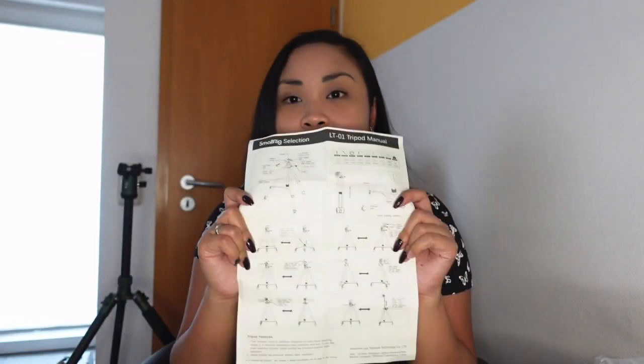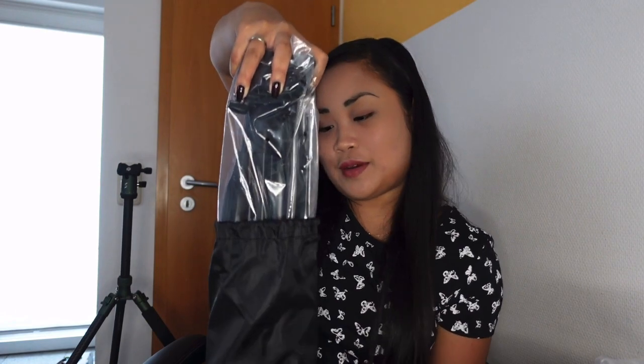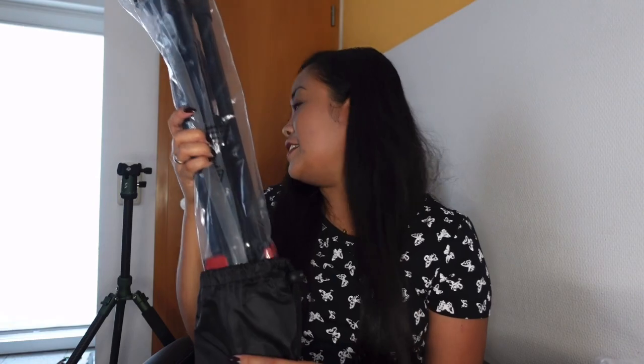It also comes with a bag so you can bring it outside. Inside the bag is a manual, just like the others, showing the usage of it. Here is our tripod — it's bigger than the other one. This one is made of carbon fiber, which is why it is lightweight. It's not even one kilogram; when we weighed it, it was just 810 grams.